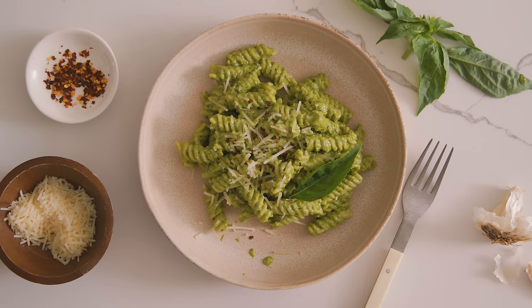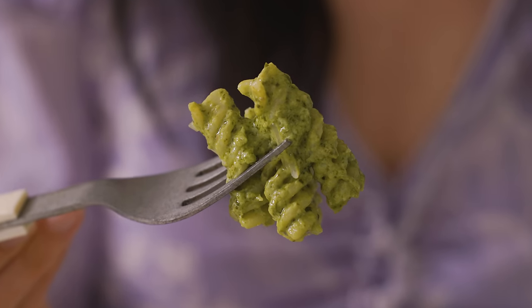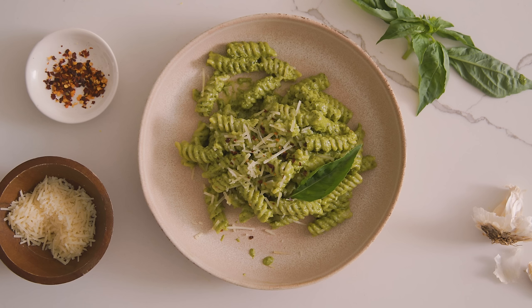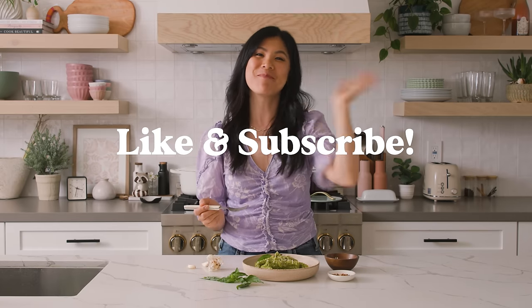To serve, I add it to a bowl and garnish with parmesan cheese, chili flakes, and a little sprig of basil. Before we taste this pesto veggie pasta, be sure to check out my three other veggie pasta ideas and give this video a like and subscribe to my channel if you want to see more pasta recipes. Pesto is the best-o. Thank you so much for watching — I'll see you guys next time. Bye!